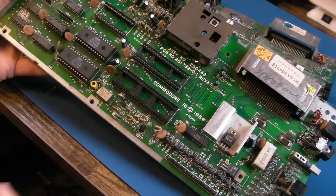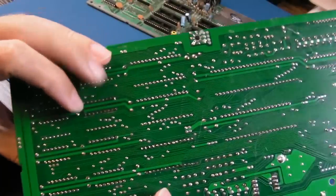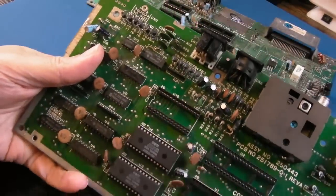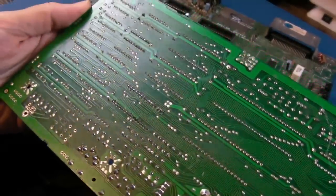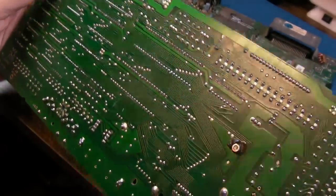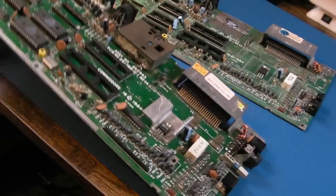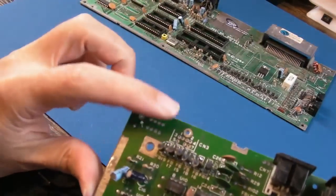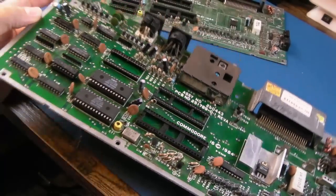I'll start by straightening up all things that are bent over and then have a thorough inspection of the board. I think we'll get this socket off. The solder points there don't look too bad — there's a few little marks on the traces but it's not too bad. The underside doesn't look too bad on this one actually, and it's largely intact. It's missing a joystick port though — we can borrow the port from this one here. So we should be able to get one hopefully functional C16 out of these two boards.